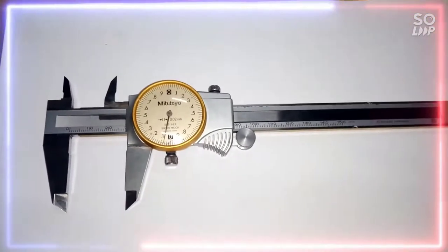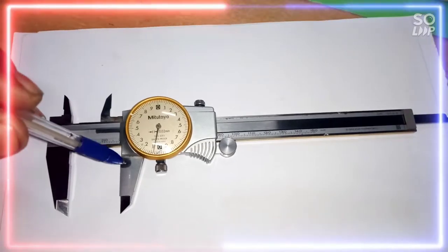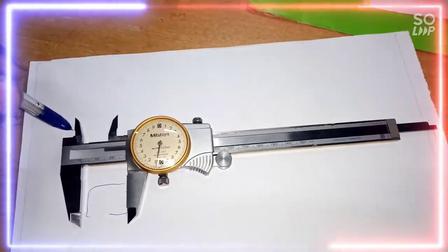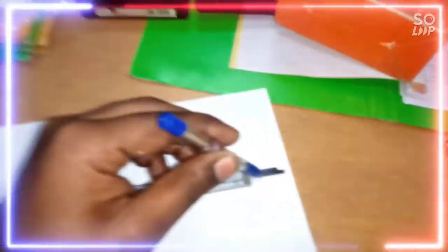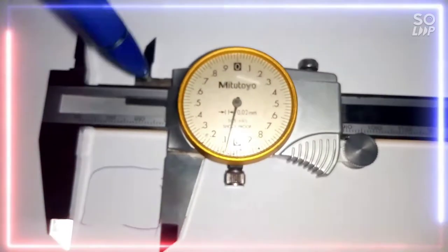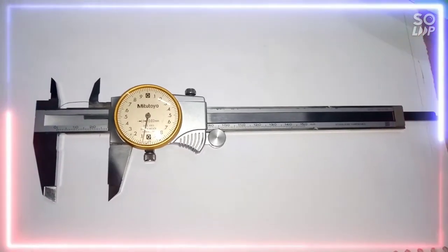Let's see the different parts of the vernier caliper. This portion is known as the fixed jaw and this is the movable jaw. This portion is known as the external measuring jaw and this portion is known as the internal measuring jaw. We can measure depth from this part, which is known as the depth measuring jaw. This is the main scale and the dial shown here is the vernier scale. This is the lock screw. The least count of this measuring instrument is 0.02 mm.